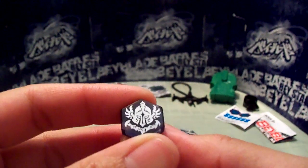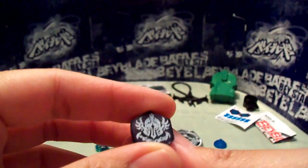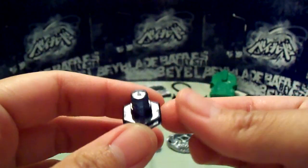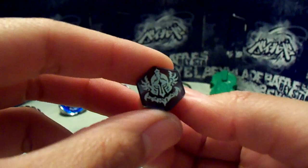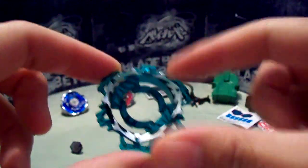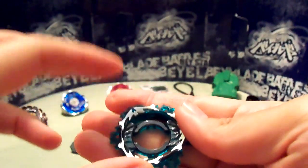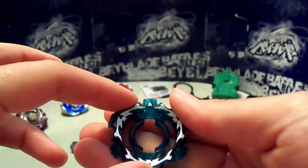Facebolt — Destroyer. Kind of looks the same. I think the original one has a dark purple tone to it; this is more black. Pretty much the same. And here is the Destroyer Energy Ring or Clear Wheel. Really, really nice color — it's green with silver printing on it. And it does look a little bit different than the original Perseus or Destroyer Clear Wheel.